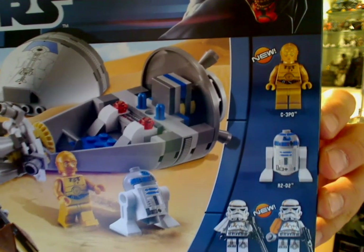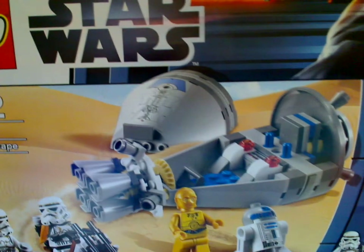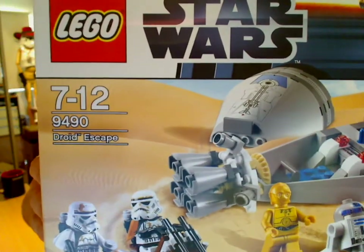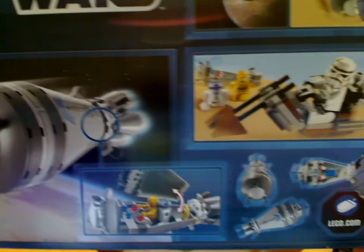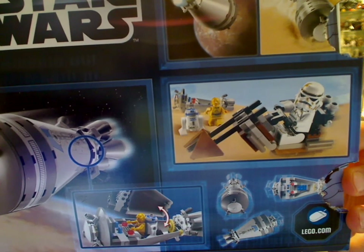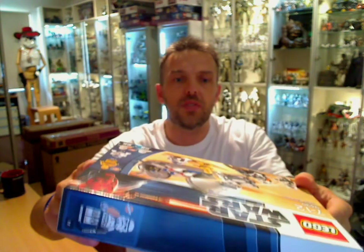We get the same R2-D2 and a slightly different and modified C-3PO. And this shuttle — the escape pod in a new form. That's the box. You can see on the back there's the shuttle itself and a canopy, and R2 and 3PO are inside. It's nicely done and you get a little speeder bike with one of the Sand Troopers, which is kind of cool. So that's it for the box.